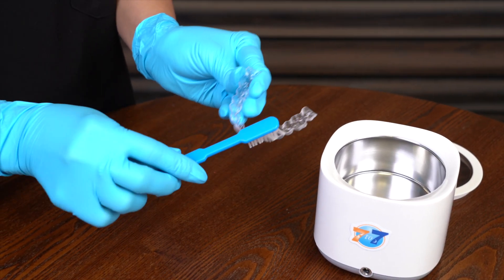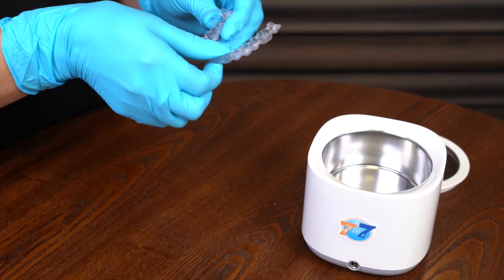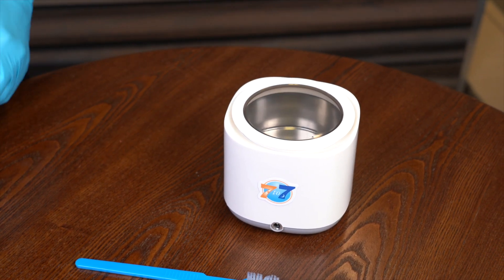You'll notice that aligners can start to look yellow if not cleaned properly. This is why we provided you with an ultrasonic cleaner. Using water and your choice of cleaning solution, those aligners will look good as new in just five to ten minutes.